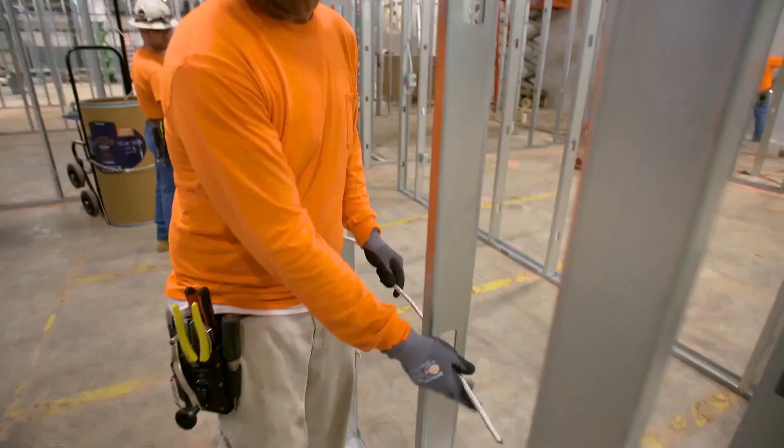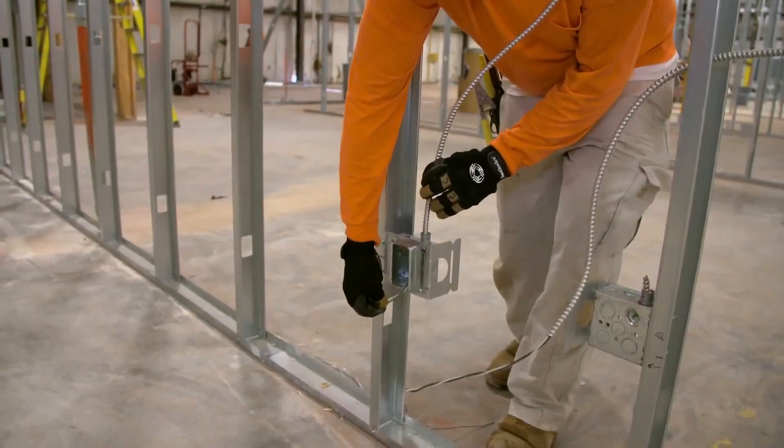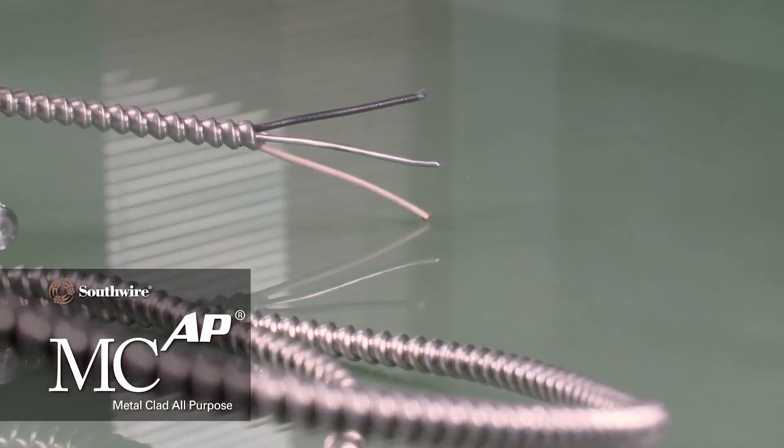Improve productivity and reduce installation costs with Southwire's safer, faster, NEC-approved MCAP metal clad all-purpose cable.